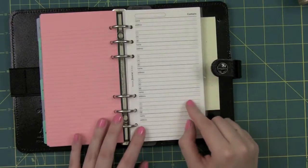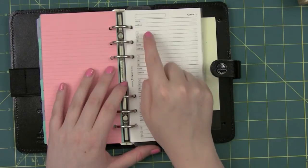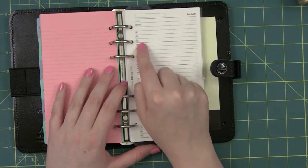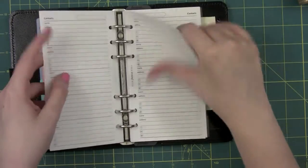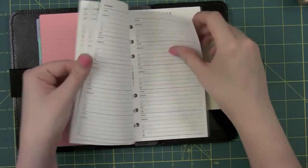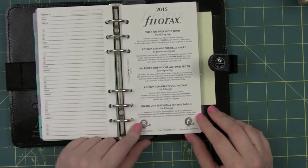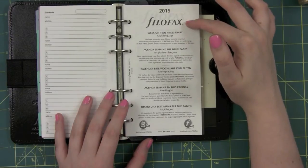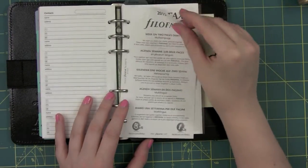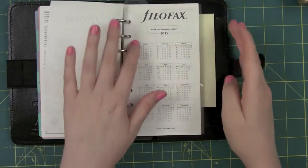Then we have some contact sheets. This has a bubble with fields for name, address, telephone, mobile, and email. There are eight of those. And then we get into the diary pages. This is the 2015 Filofax Week on Two Pages Diary - that's just a label, like if it came separately. It says again Week on Two Pages.